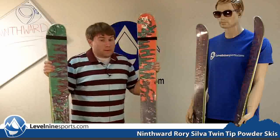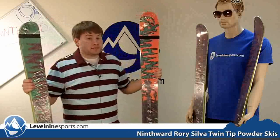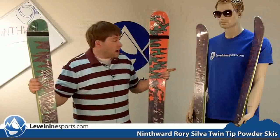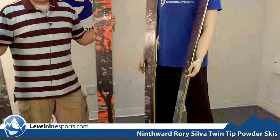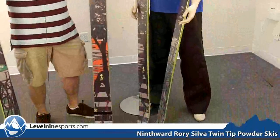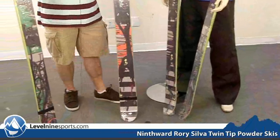This is a great powder ski — and if you ask me, out west this can be your daily driver. I own the 183 and it is a great ski. Rips through crud, rips through powder, cruises groomers quite well, and it is just a fun ski.